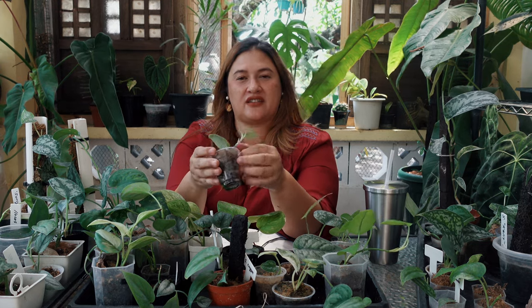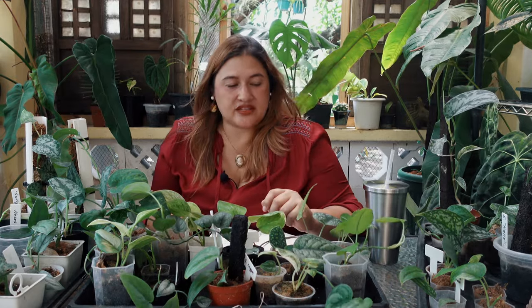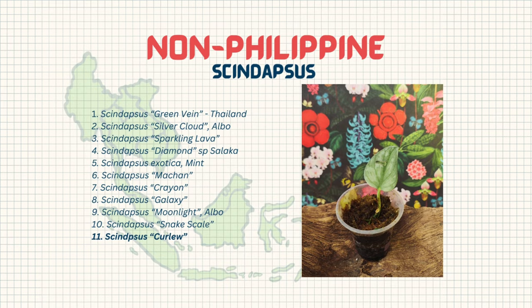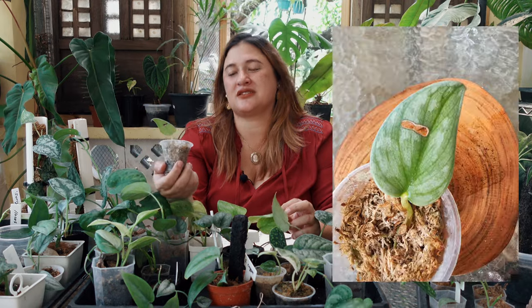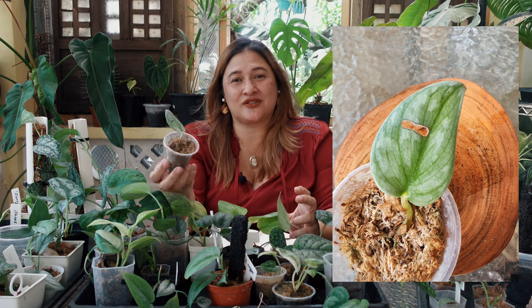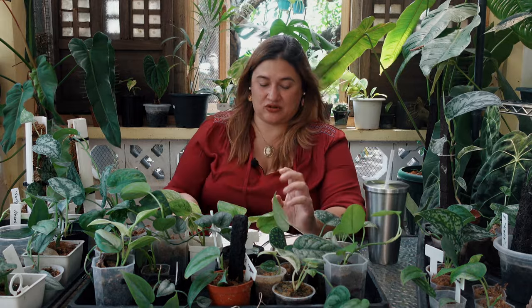The next plant I absolutely fell in love with — a gift from Baby Moody — is Syndapses Curlew. It's just sitting there being pretty and not doing anything yet; I'm still waiting for new growth. Curlew has a light grayish-green base with light silver patterns on it, and you can see some green veins running through it. It's a stunner and a beautiful plant — if you get a chance to get one, I would definitely grab it.